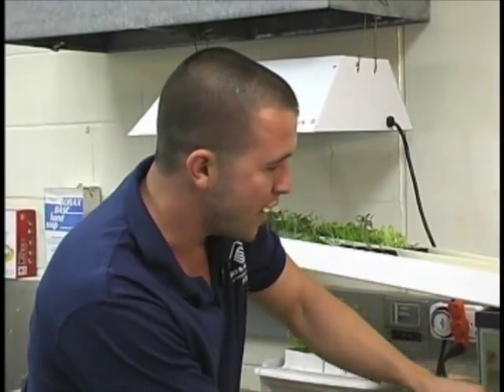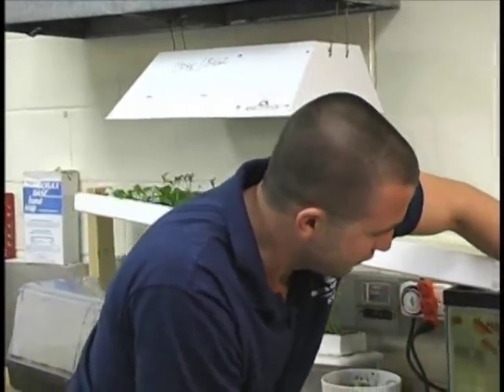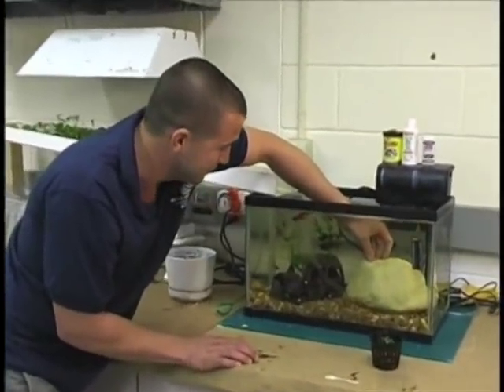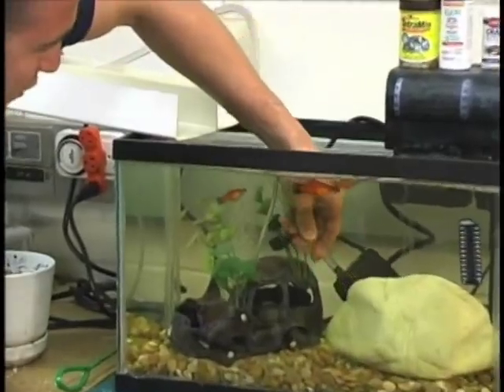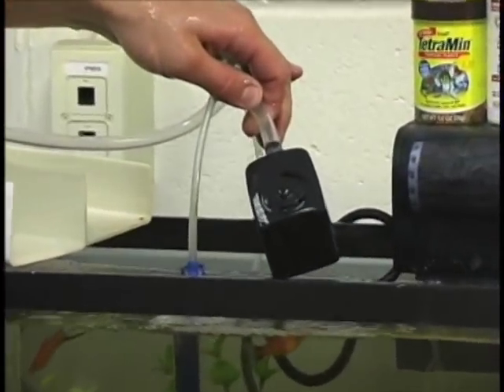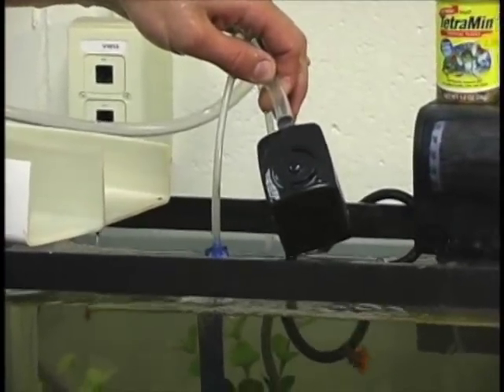Down inside the tank we do have a pump. I can reach in here — I have it hiding under a rock where my Pleco is, my algae eater. It's a regular $10 pump you might pick up at Home Depot, from any hydroponic store, or from a pet store.